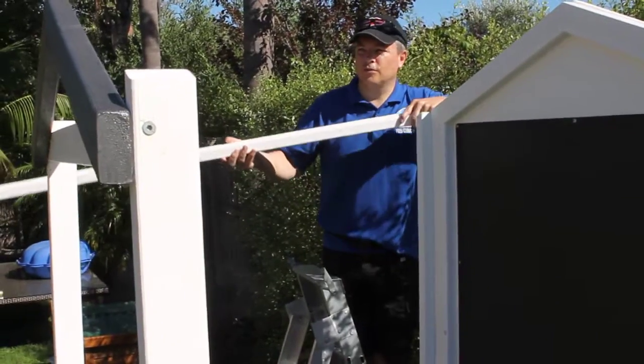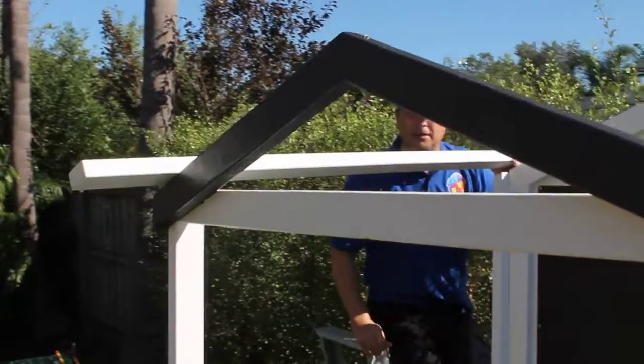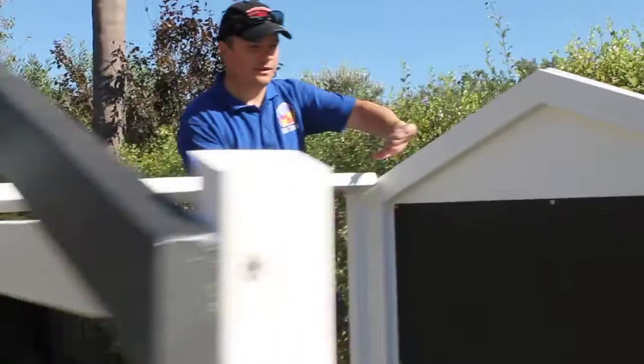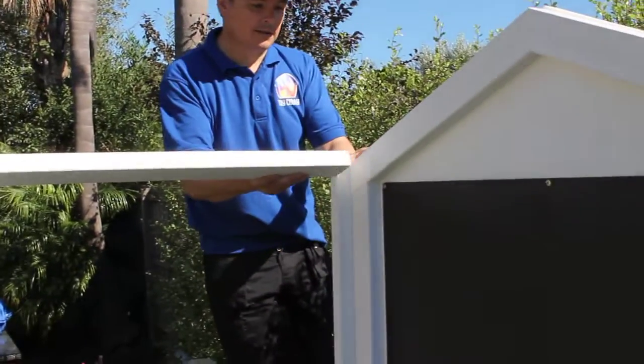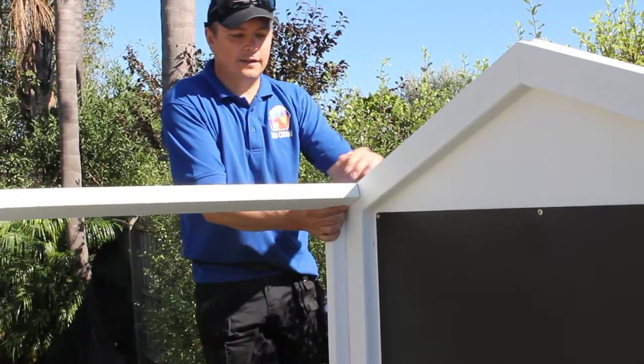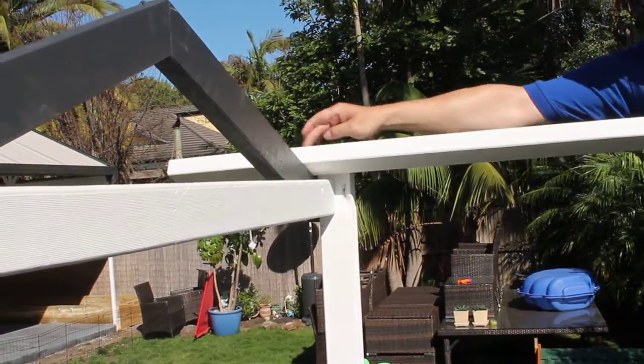Okay, so just putting on the short roof battens, which just sit on top of the apex panel there and actually screw in flush to the back apex, like so, and drill in from the back into there and drill down the top and back and screw into the apex.